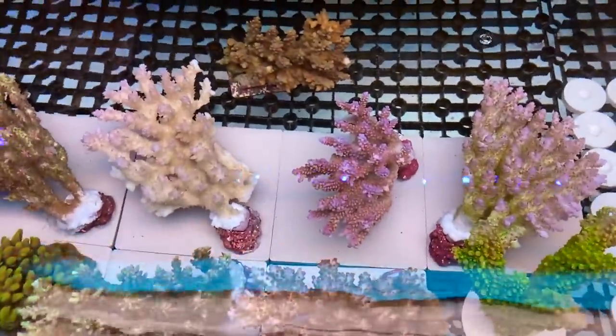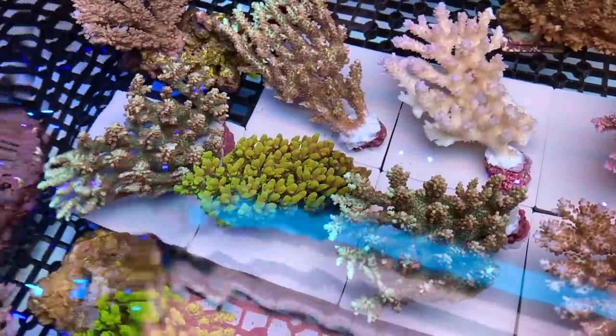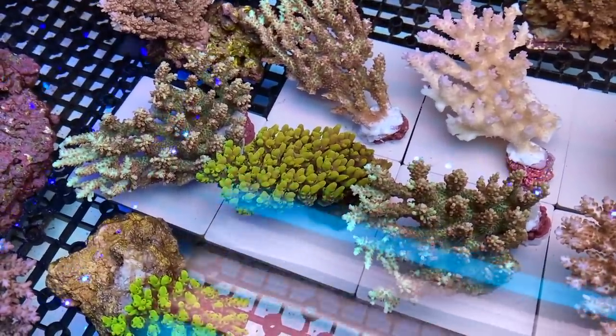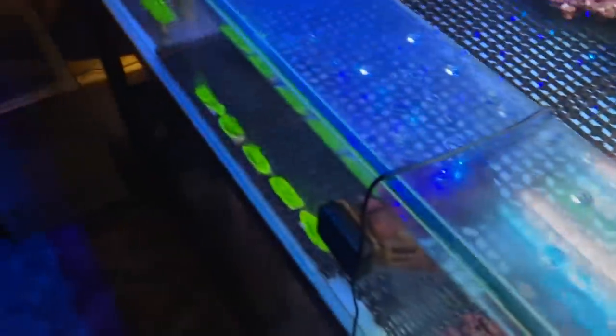Fireworks here — it's a beautiful fireworks. Some Pikachu here as well, and some wild stuff just came in yesterday, so they're going to colour up. This system's running off a C-Torch sump.